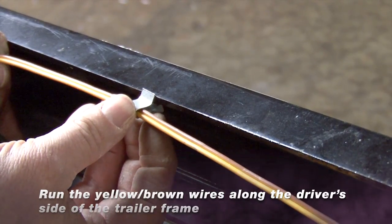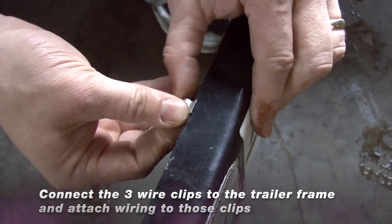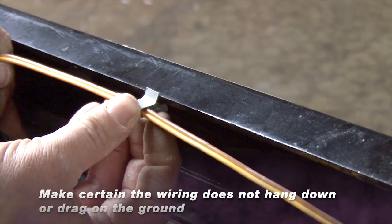Run the yellow and brown wires along the driver side of the trailer frame. Connect the three wire clips to the trailer frame and attach the wiring to these clips. Make sure the wiring does not hang down or drag on the ground.